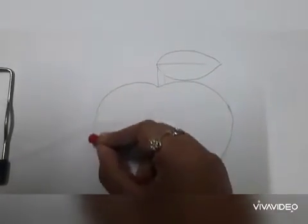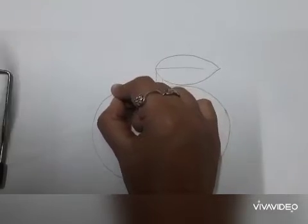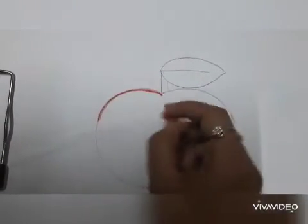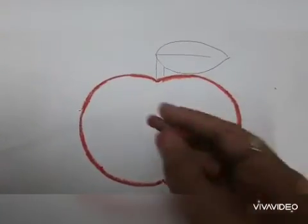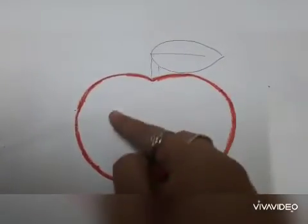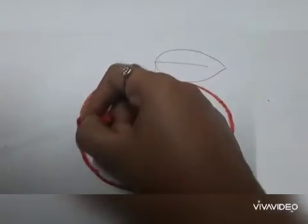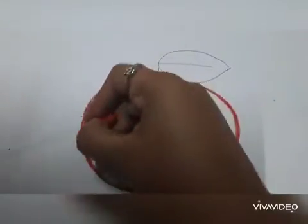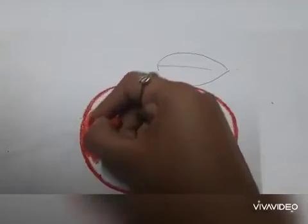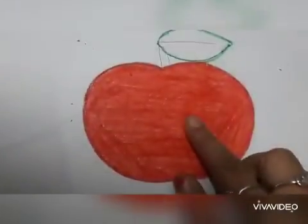You need to draw the outline with this red colour. Draw the outline with red colour. Now you need to fill this red colour inside this space — fill it all over. You should not leave any blank space.